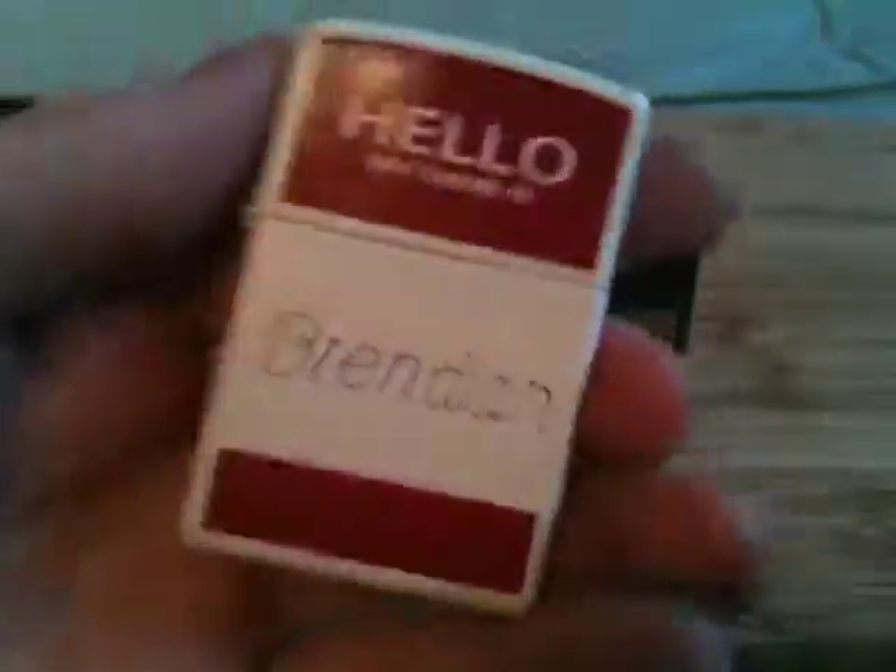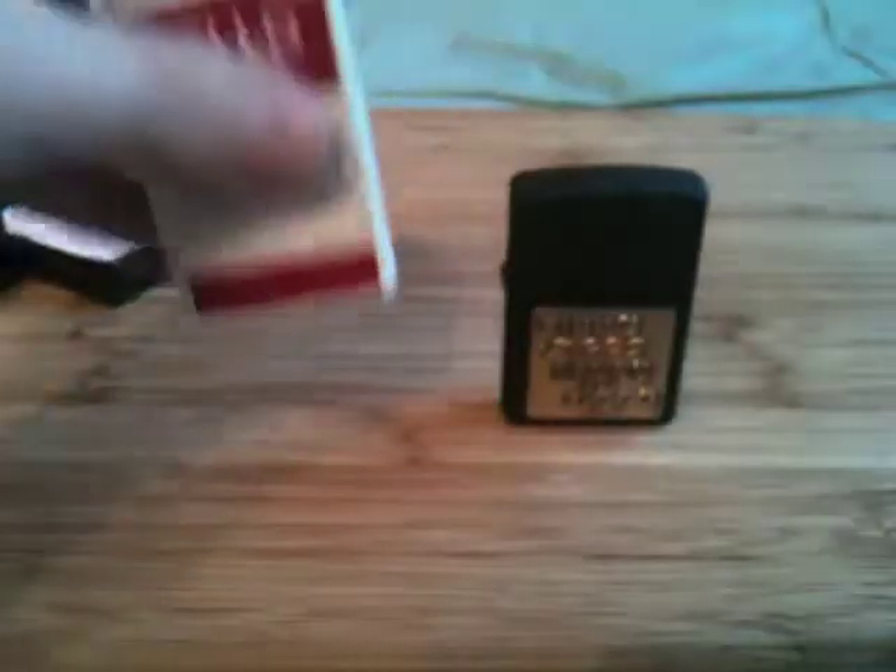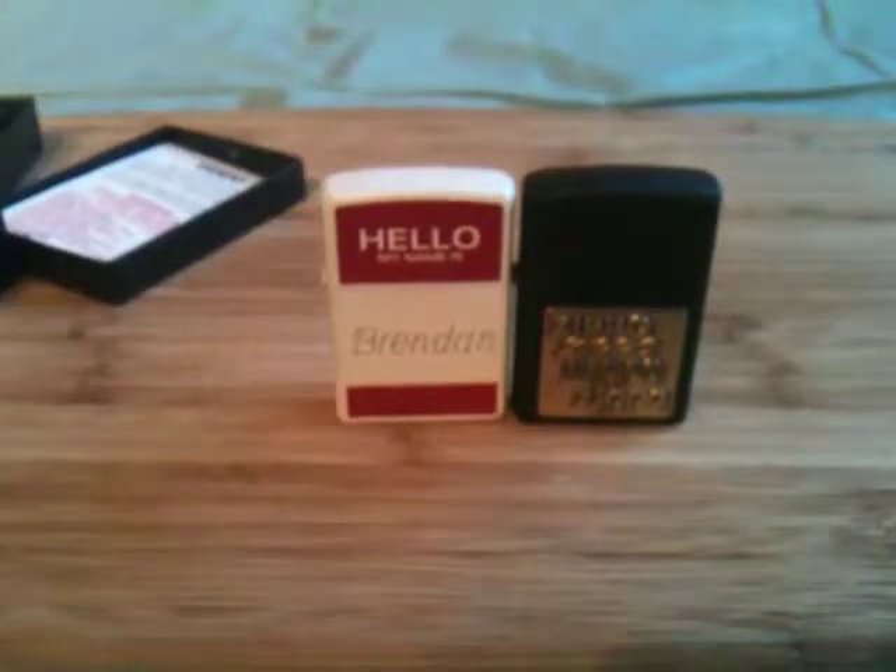And this is the white matte finish — conveniently, my name is engraved in there. And that is the end of my video, so thanks for watching, guys.